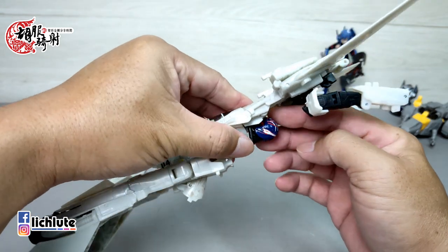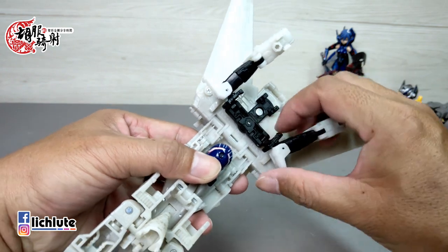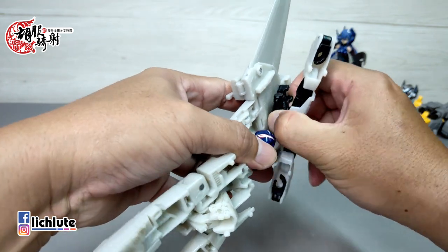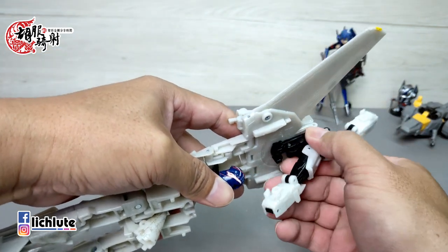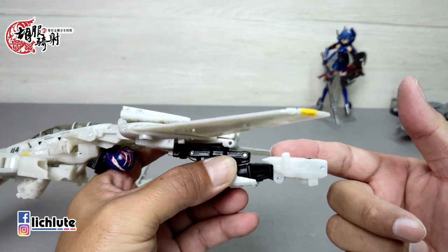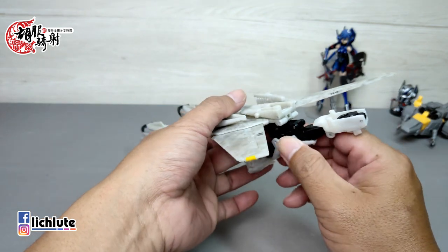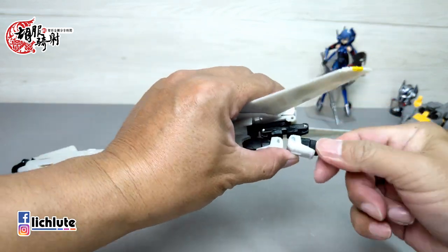盖板盖好后，这个部件往下推，头盔大概在这个位置。从这个地方先把手臂转进来，以这个地方为转轴，将它整个转到外侧去，要记得转正，这个线条必须比直，如果没有比直的话后面会有一些麻烦。手臂转到后面之后，注意这个地方有个凸。请记得是左手，左手放在后面，如果左右手转不对在最后结合时会有问题。